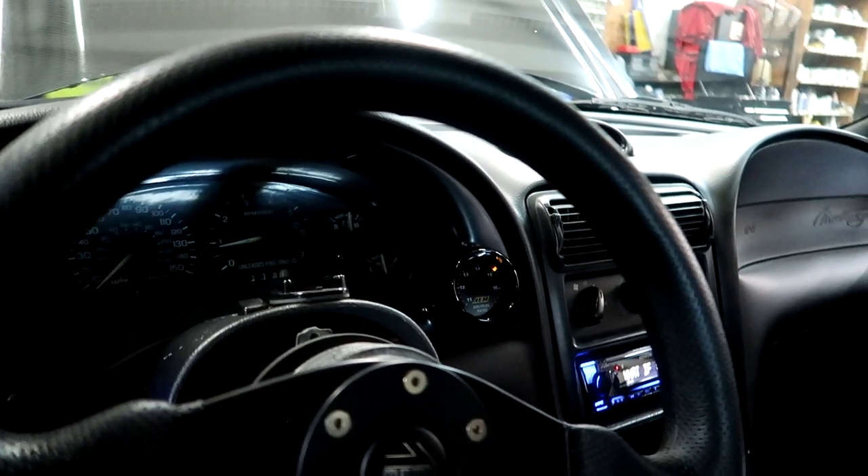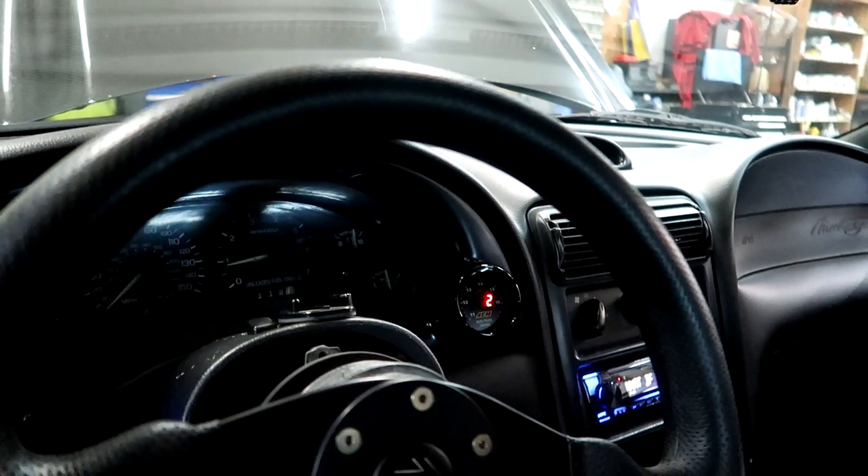The AFR is around 14.5 to 15 — that's pretty good. That is how you set your idle. All this tuning you definitely want to do when the car is warm and at operating temperature.